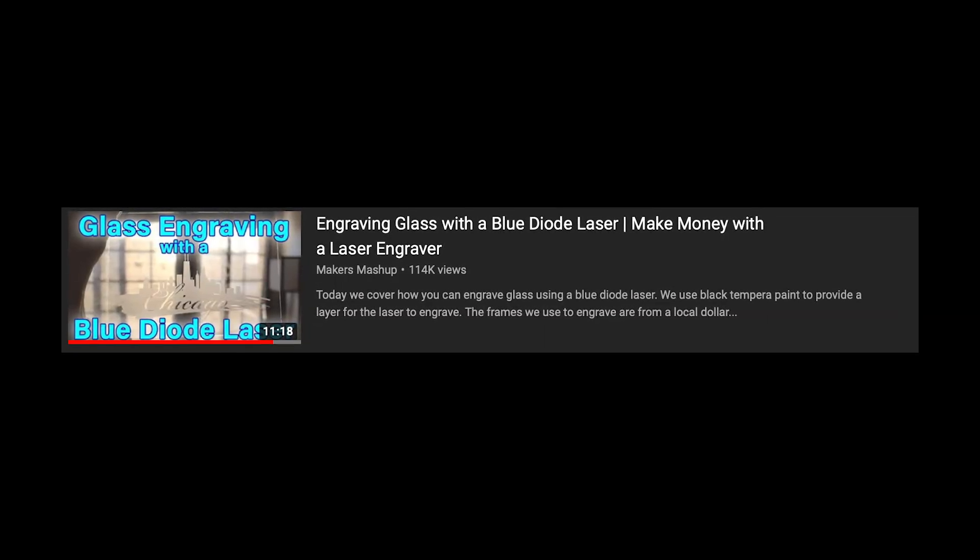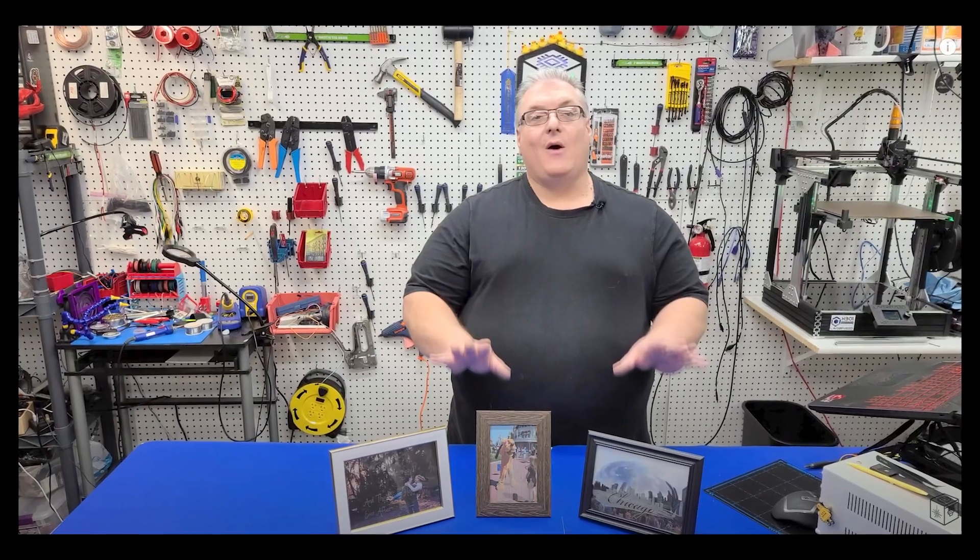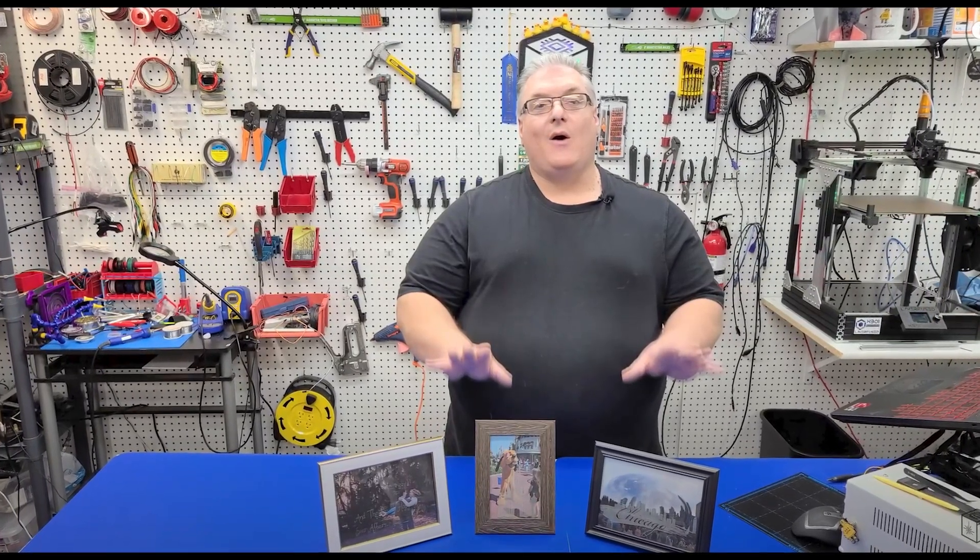Doing some research on YouTube, I came across this video. This video by Makers Mashup will be linked in the description. It basically goes over all the hacks and different settings you have to use in order to do this with the blue diode laser. So that's what we're going to be doing today — making my LED sign with this little hack.